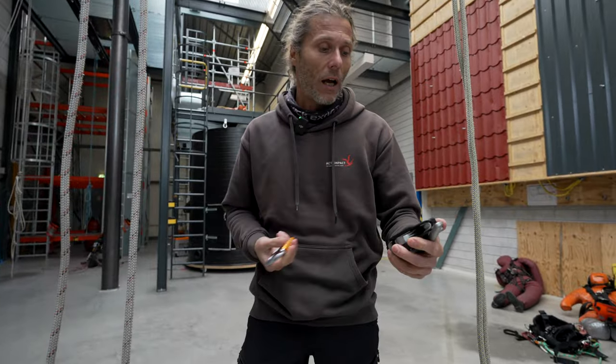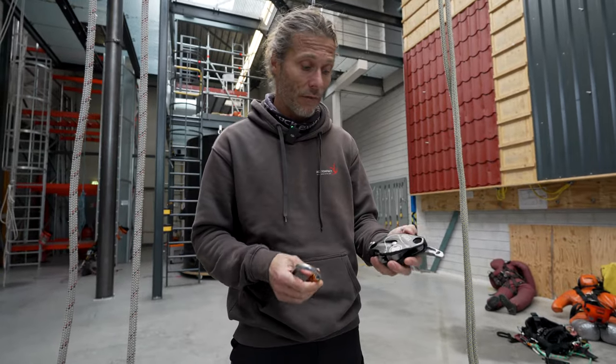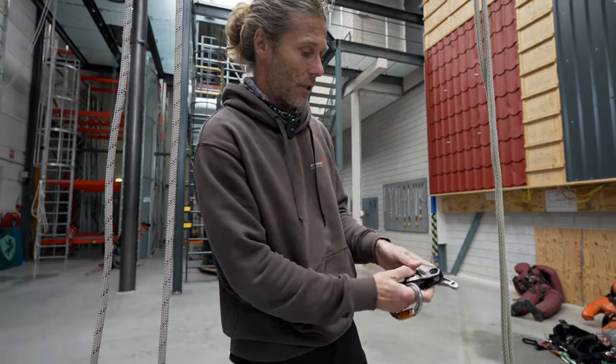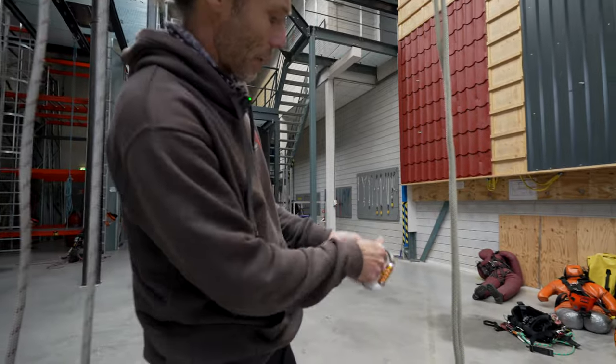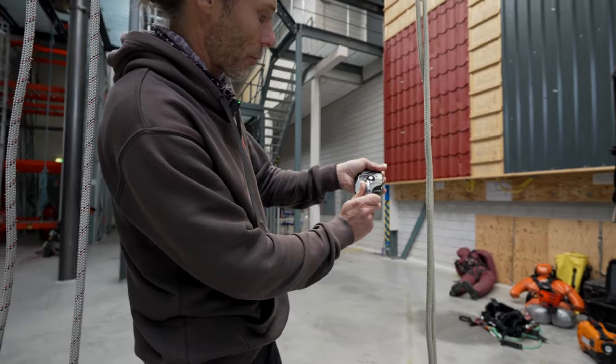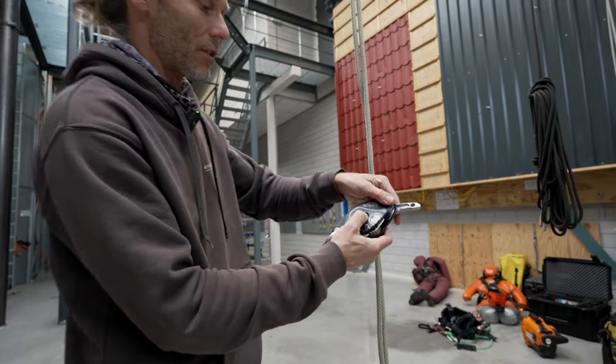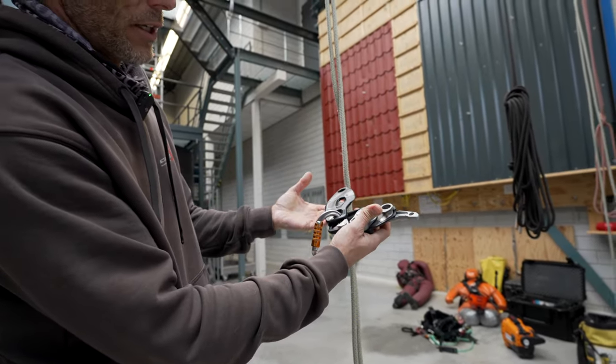To connect the carabiner, same as normal - this is the top of the device, so I put my carabiner in from the top, then turn it around. You can see I can still open the device with the carabiner attached to the harness as well.